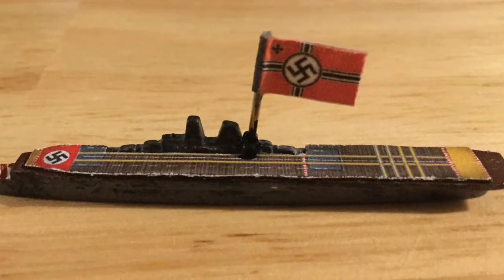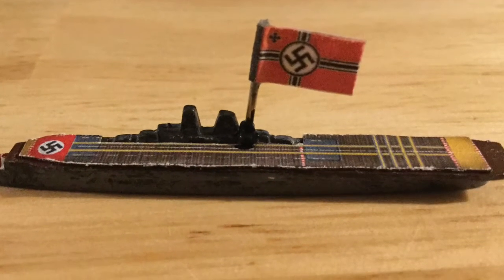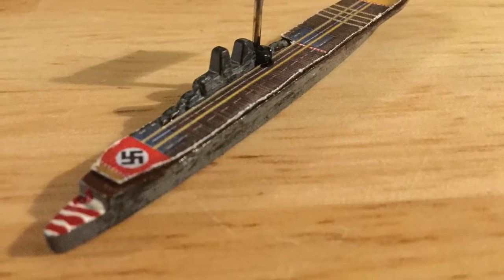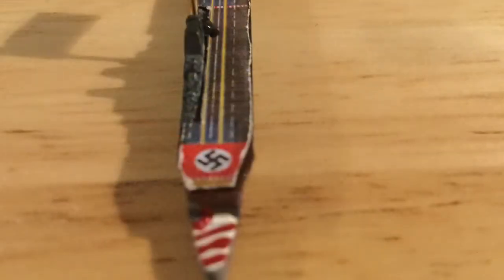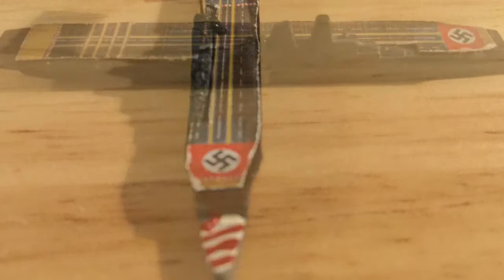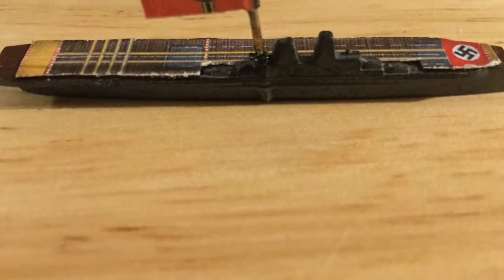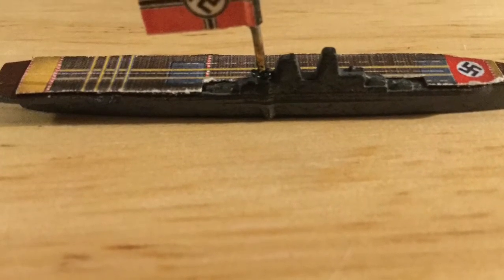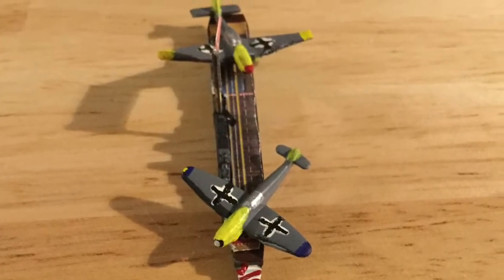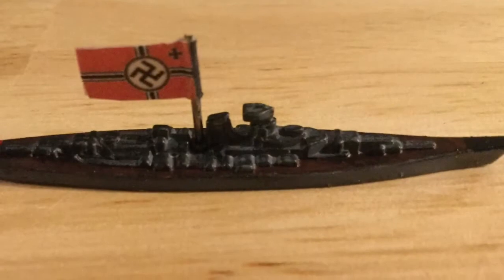This is my Graf Zeppelin aircraft carrier, with a magnetized flight deck by Seared Blood and the needle flag that I usually do. This is a really nice aircraft carrier — it's pretty big. The only thing I don't like about it is it tips over fairly easily, but because of its size it does look nice with all the planes on top of it.